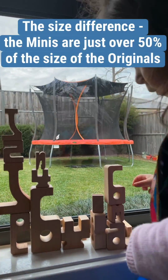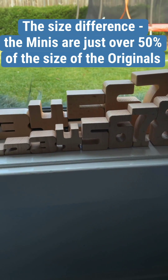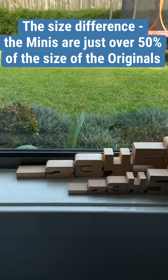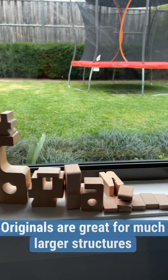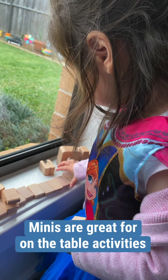Regarding size difference, the minis are 50% of the size of the originals. With the originals you can build much larger structures, whereas the minis would be perfect for on-the-table activities.